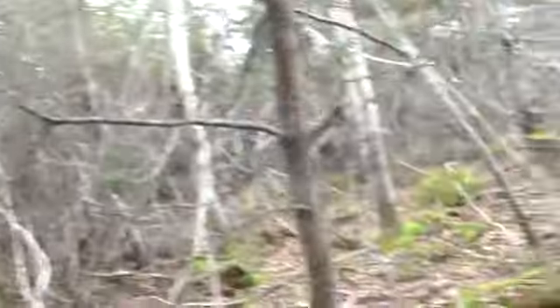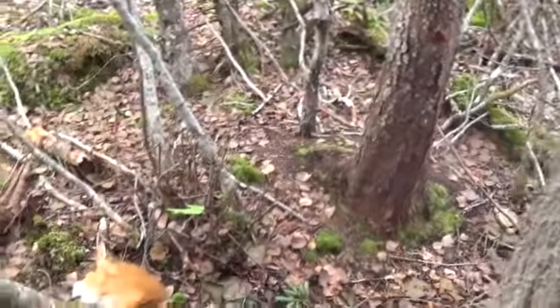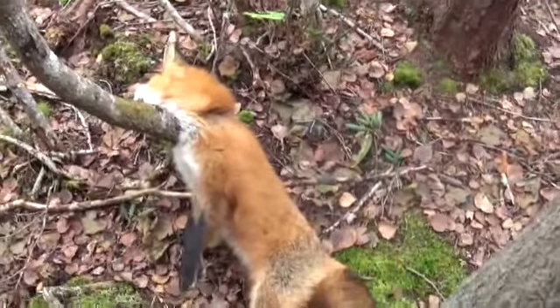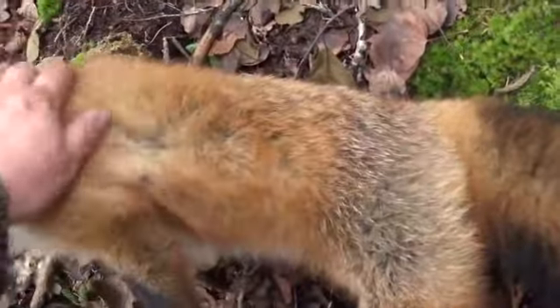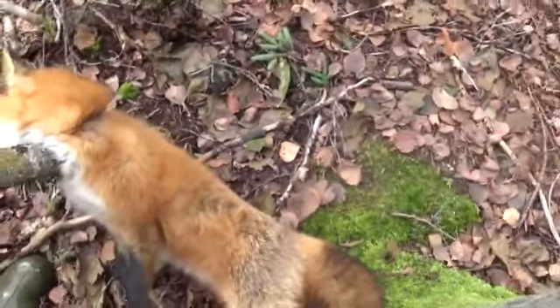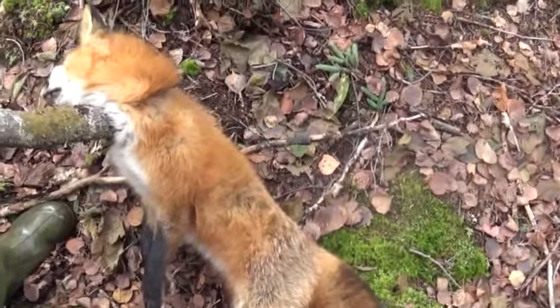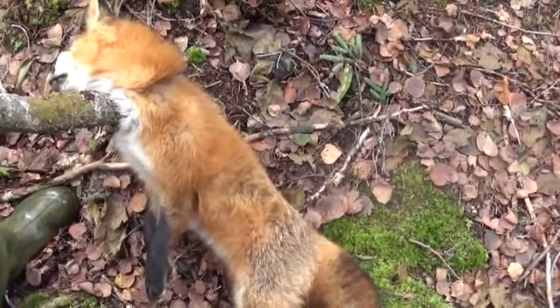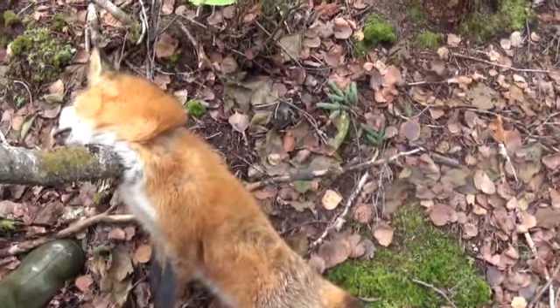Alright guys, we're still chugging along here, checking a few snares and traps. Came across this setup here — that's where the snare was set — and there is Mr. Red. Beautiful colours on this guy. Anyhow, we'll get this guy out of the snare, get it reset, and carry on. The day is only young yet, so you never know.